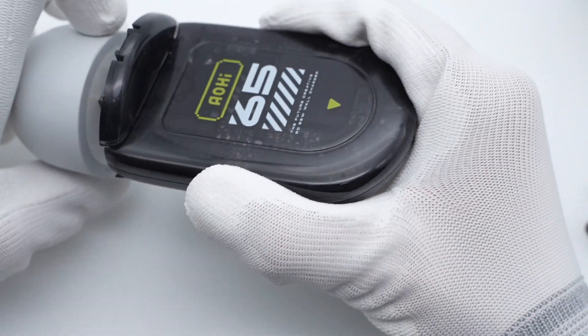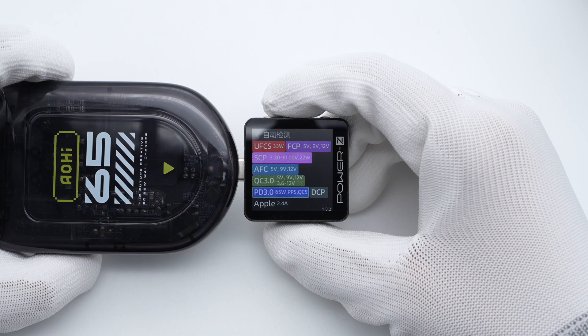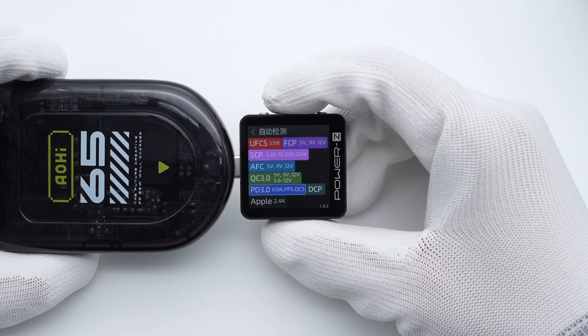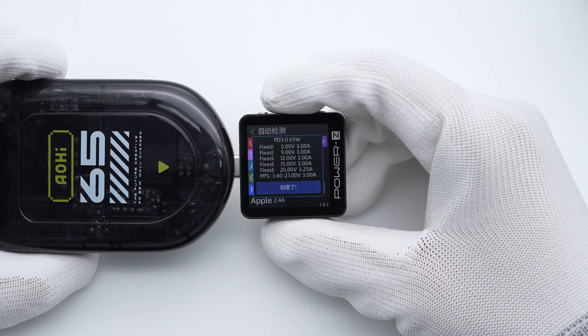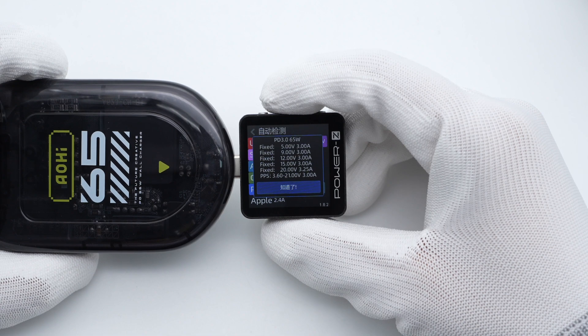ChargerLab's PowerZ KM003C tester shows it can support UFCS, FCP, SCP, AFC, QC 3.0, PD 3.0, PPS, DCP, and Apple 2.4A charging protocols. It has five fixed voltages of 5V, 9V, 12V, 15V 3A, 20V 3.25A, and a set of PPS.